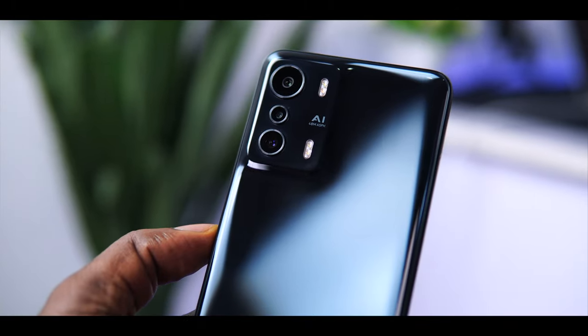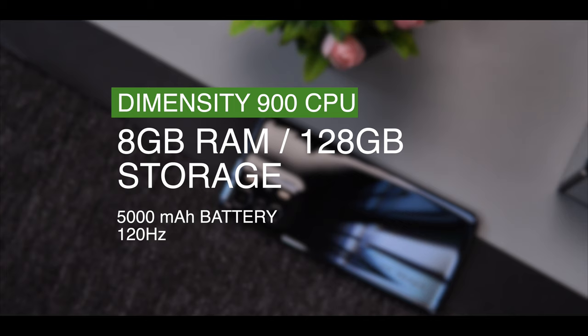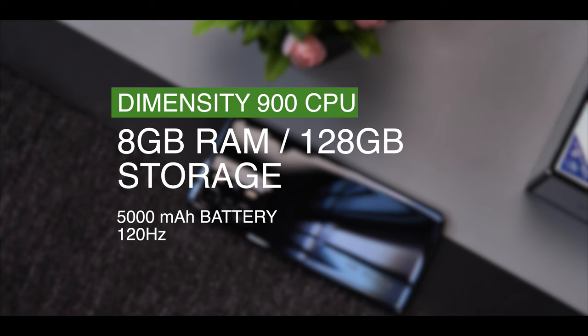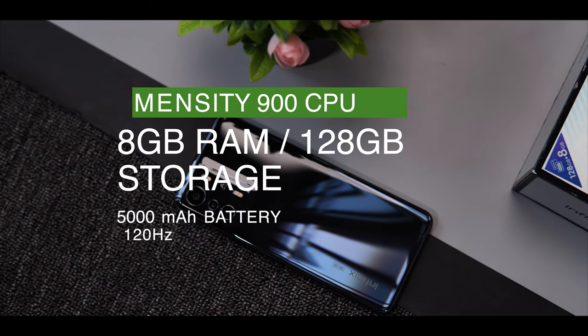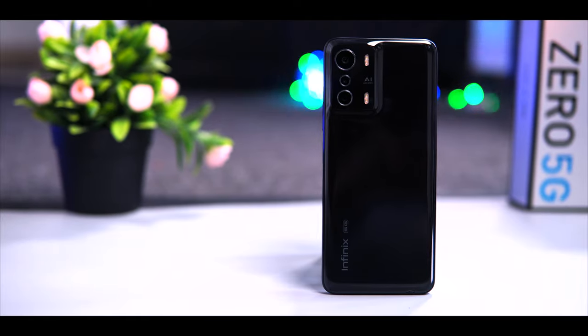You're getting a Mediatek Dimensity 6900 chipset, 8GB of RAM that can be extended to 11GB with memory fusion technology, a huge 5000mAh battery, and a 120Hz high refresh rate. So with all of these impressive specs, how is the Infinix Zero 5G?